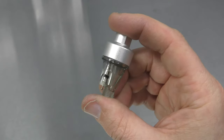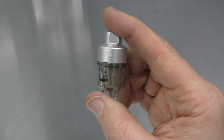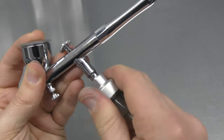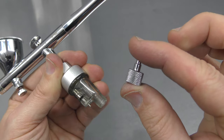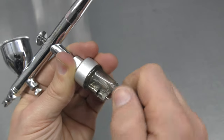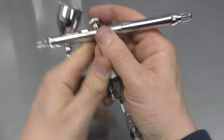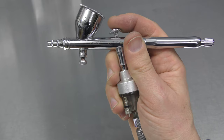If you like using a moisture trap underneath your airbrush, you can also hook that up. Go finger tight, then get the male part of the Quick Connect, screw that on, and then you can plug the female in like that and you're good to go.